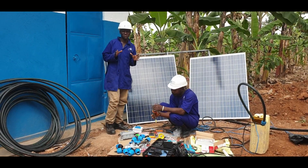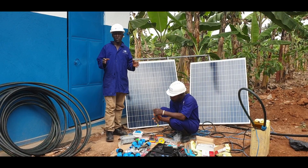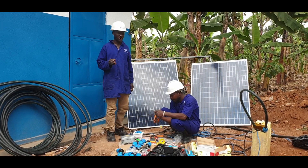Yes, welcome to our demonstration video. We are going to demonstrate the main components of a solar powered water pumping system. My name is James Carvonga. I work with waste engineers in Lincoln.